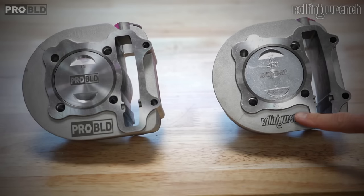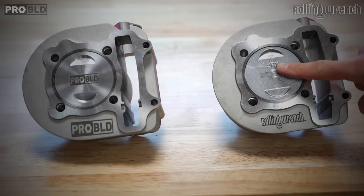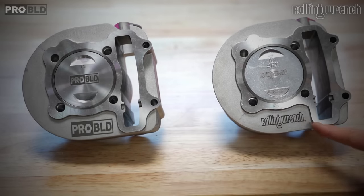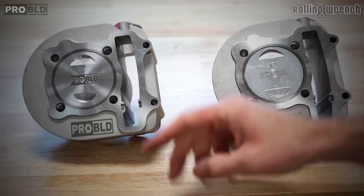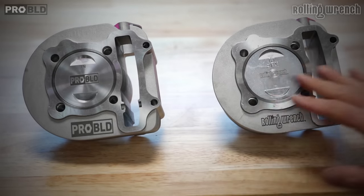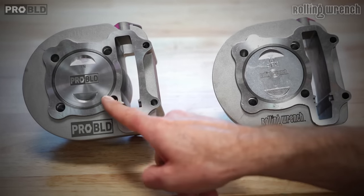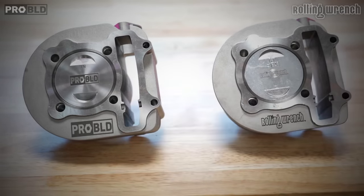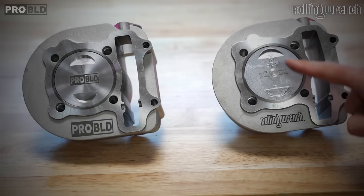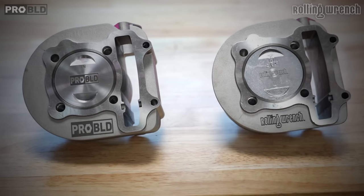We've got our Rolling Wrench cast piston and then we've got our ProBuild — this is our one-up brand. Rolling Wrench is us, and so is ProBuild, but ProBuild is going to be the one-up of Rolling Wrench products — we're basically competing with ourselves here. ProBuild has a forged piston. Both these kits are great; it's just the question of what are your needs. So let's go over cast piston versus forged piston.